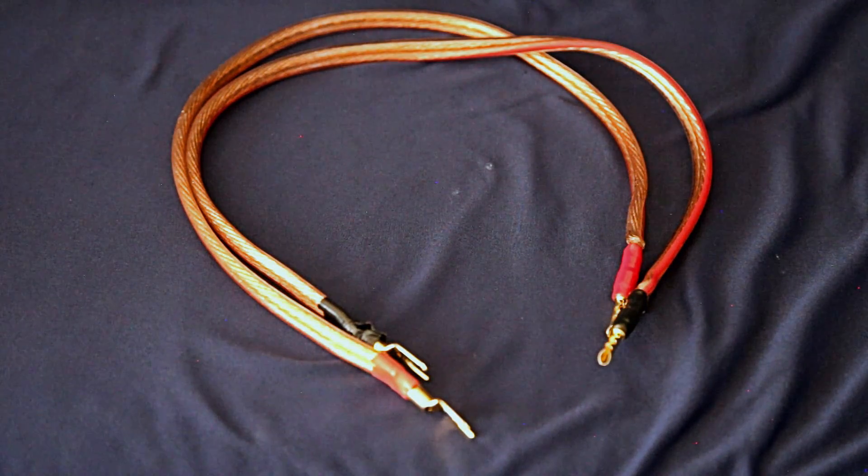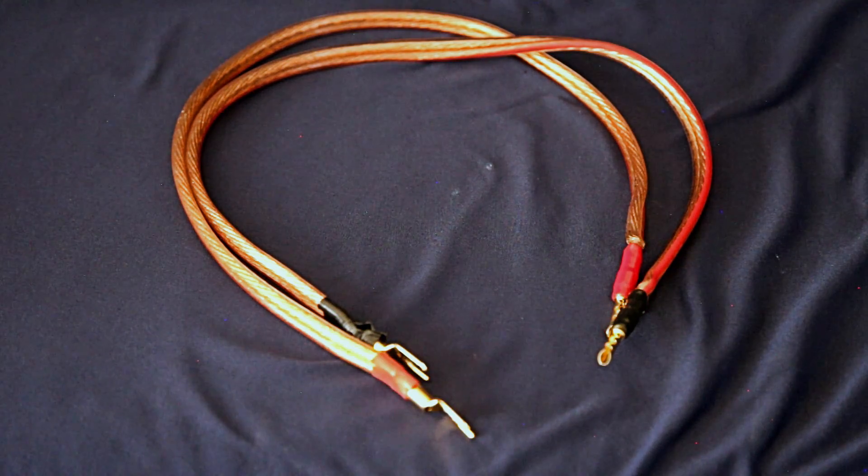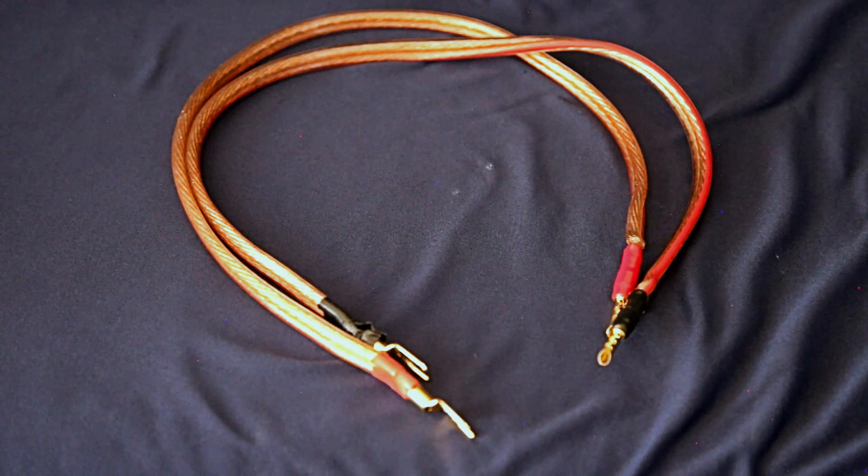In order to do the AB test between the two speaker cables, I needed a third cable connecting the output of the AB switchbox to the speaker. I put together my own cable — only 24 inches long per leg, one plus and one minus — made of two 12-gauge wires in parallel, fully soldered at both the banana connectors and spade lug ends. The effect this short cable assembly has on results should be minimal and is identical regardless of which test cable is in the circuit.